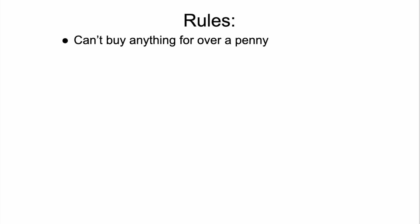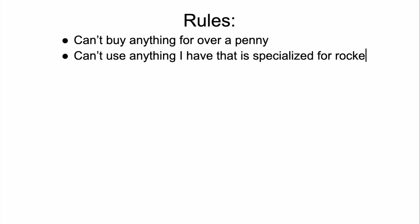So here's version two. The rules are the same: I can't buy anything for over a penny, and I can't use anything I already have that is specialized for rocketry. I'm allowed to use my 3D printer again. If either of these videos hits 200 likes, I'll redo this challenge as a two-stage vehicle — and that time, no 3D printer — so drop a like if you want to see that.